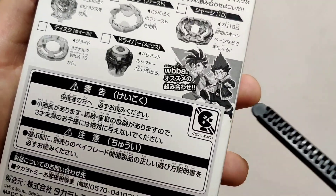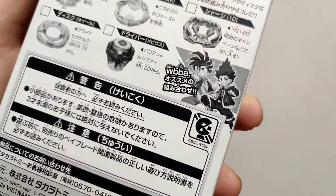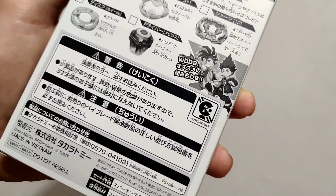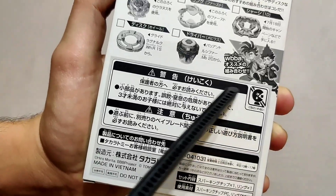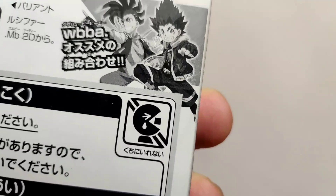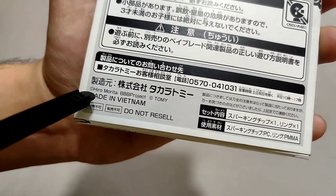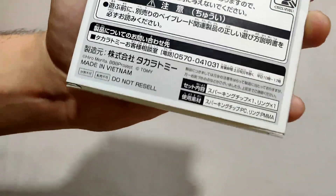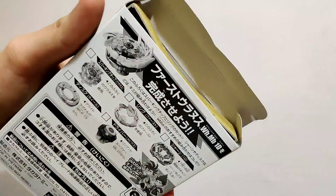On the back we can also see two of the main characters from the Super King anime — I think one was Hikaru and the other was Hyuga. Towards the bottom are what I assume are cautions or hazards, though I can't read Japanese. There is some English text: 'Made in Vietnam.'